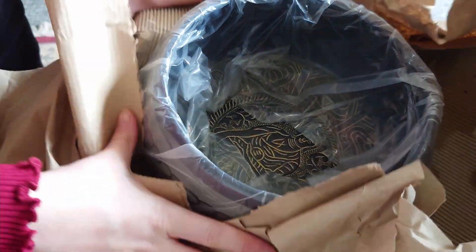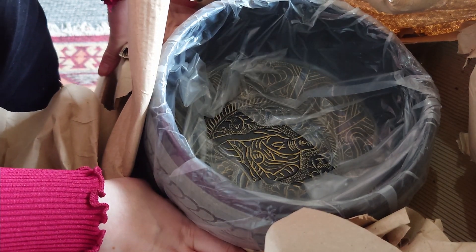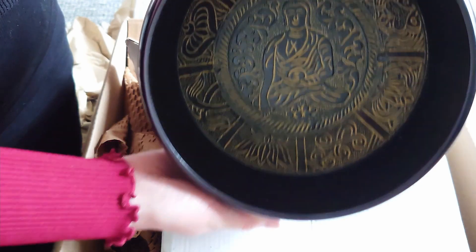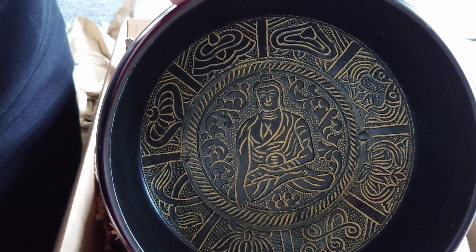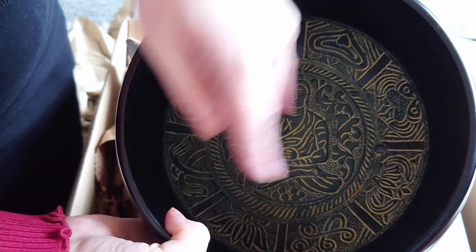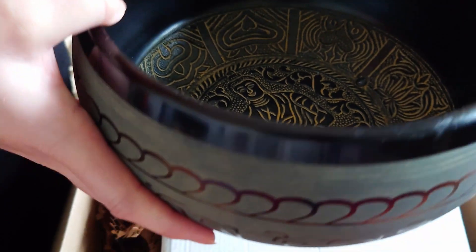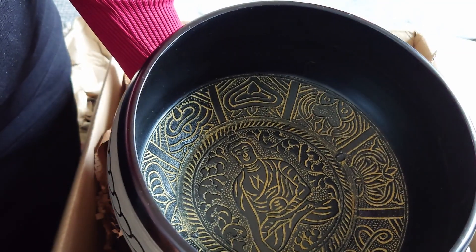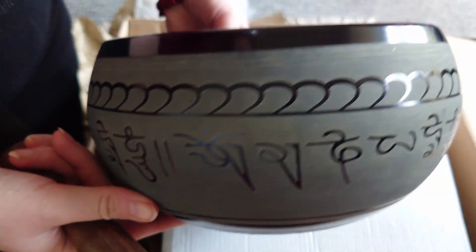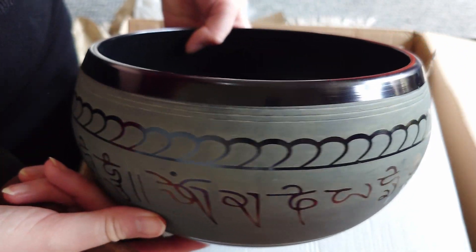Wow — can you see that already? Very beautiful. So it has a beautiful design inside. It's black with yellow on it, and of course it has the Buddha here in the middle, and writing around the outside there. I think the camera's a bit close to get the whole of this in — hopefully you can see. It's very beautiful.